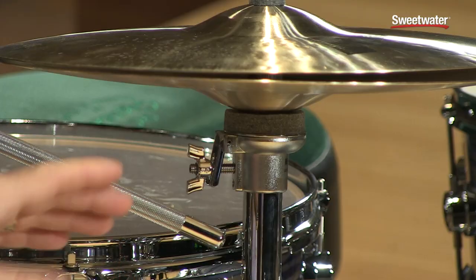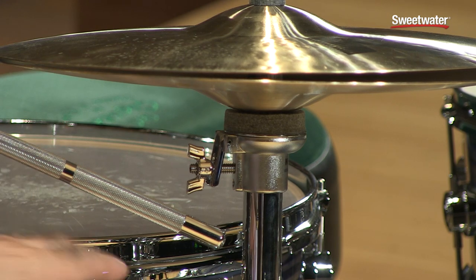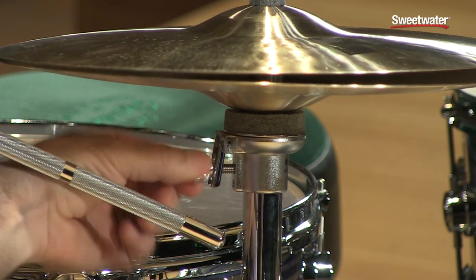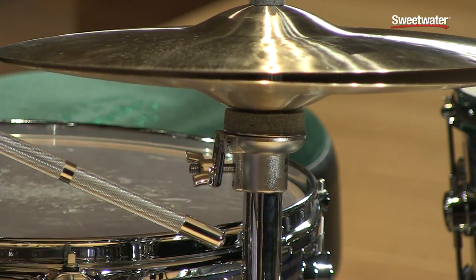If you want to adjust how your cymbal sits — level or angled — sometimes with hi-hats you like to have the bottom cymbal angled up a little bit so you get that nice chick sound when you close the cymbals together. They call this the lateral cymbal seat. It's really easy and adjustable — there's a wing nut right here, and all you do is turn it, and that moves the cymbal at an angle or sits it back down flat.